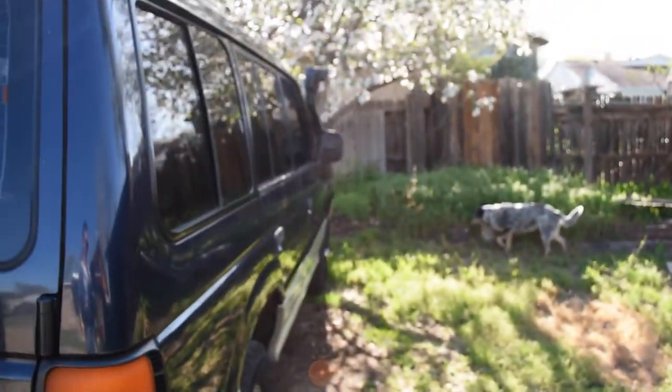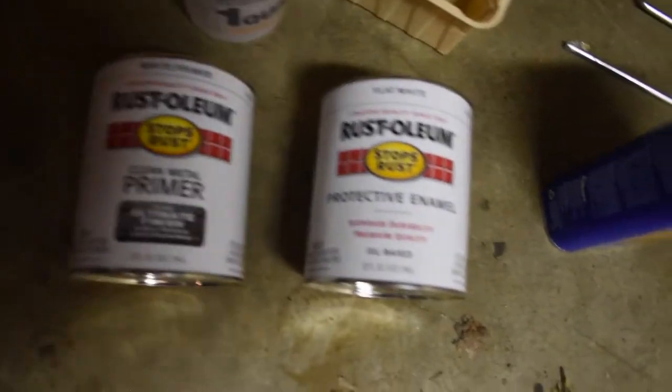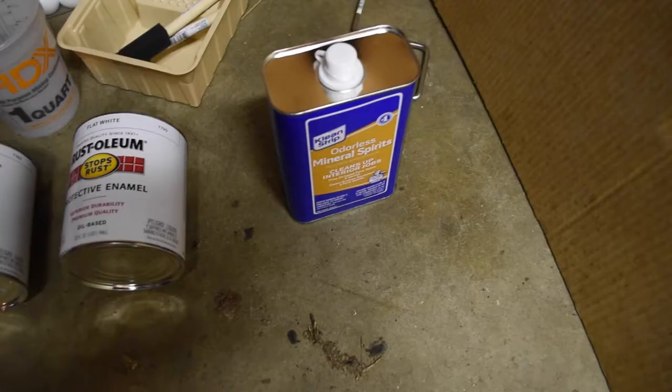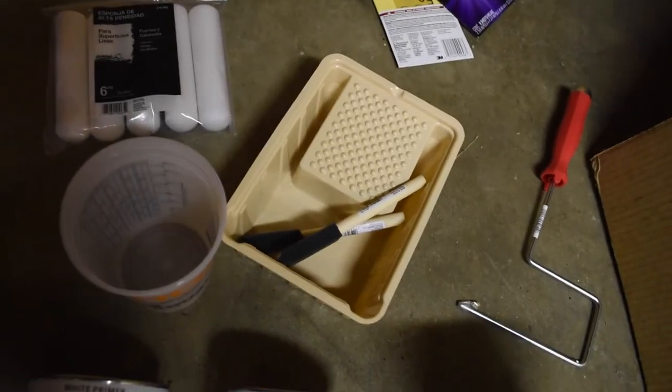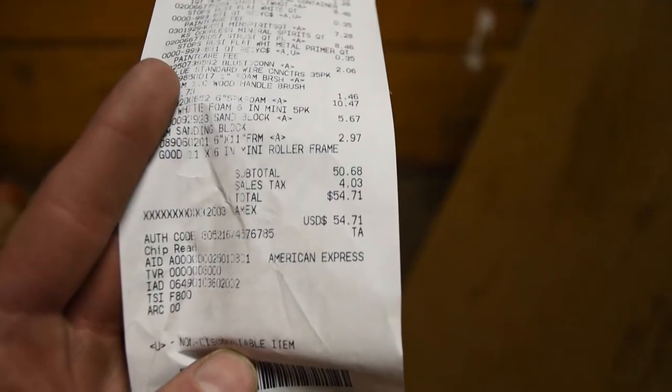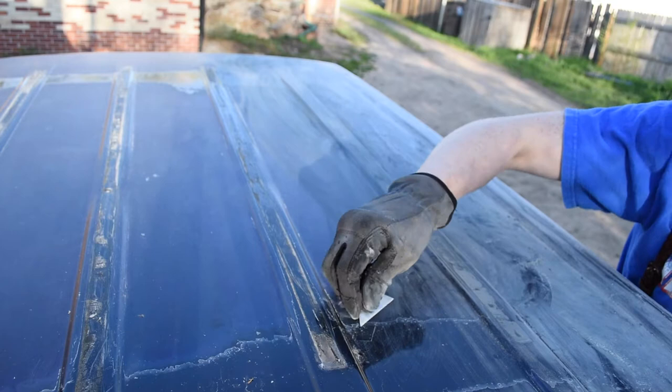This is everything you'll need: oil-based primer, flat white paint, mineral spirits, a six-inch foam roller, roller cups, and some sandpaper. Hopefully some of you guys have sandpaper and can save some money. $54 total.